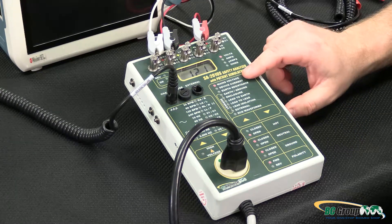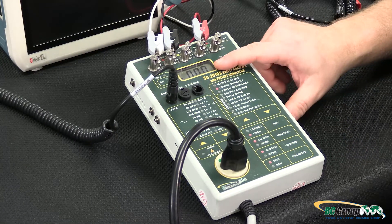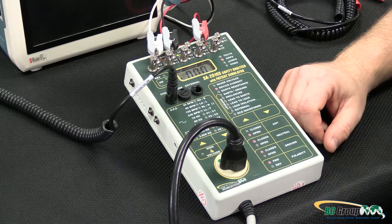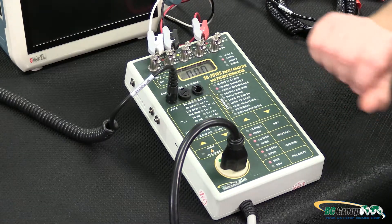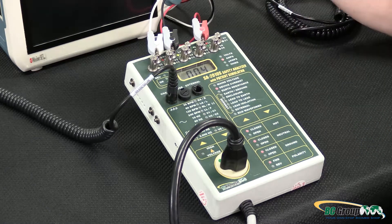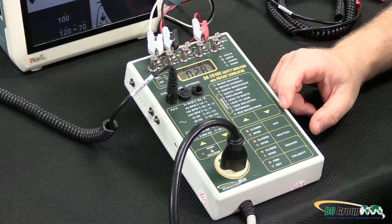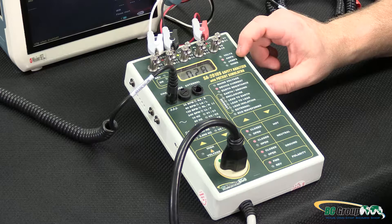We already did the mains voltage test, and now we can test the device current. We have zero amps displayed, and the indication for our test receptacle is down in this corner. The safety analyzer powers up in a safe condition where the hot terminal is open, as indicated by this LED. I'll close the hot terminal — now we can see a slight power measurement, and if I turn on the DUT that power measurement increases. We can see device current displayed in amps: we have 0.28, 0.3 amps on our DUT.